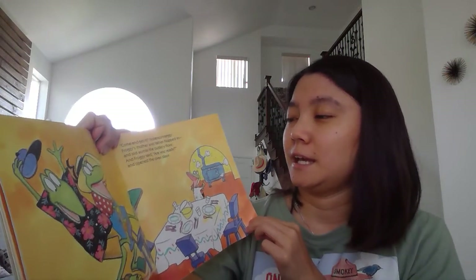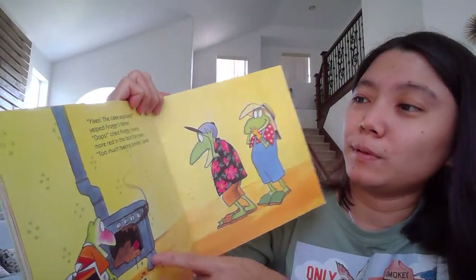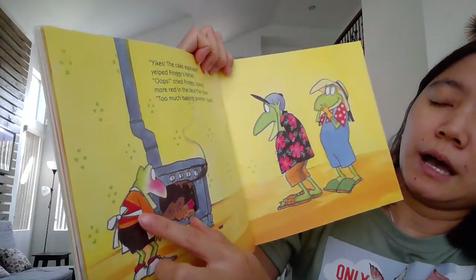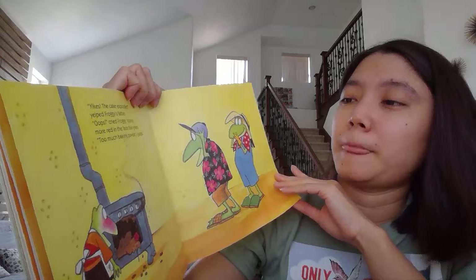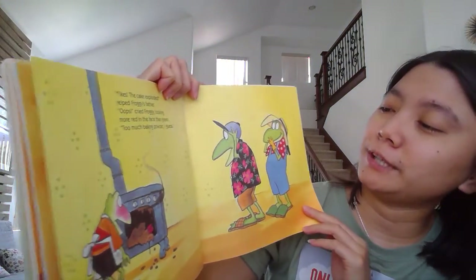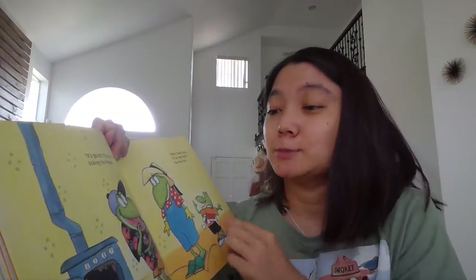And he opened the oven door — yikes! What happened here, Gummy Bear? Did you see it? The cake had exploded! Oops. What do you think — how does Froggy feel here? Can you see his face? Yeah, he wants to cry. I guess he put too much baking powder in the cake and it exploded, right? And, 'It's good though,' said his father, licking his finger. So he tried the cake and like — mmm, it's good! It feels good, Gummy Bear.